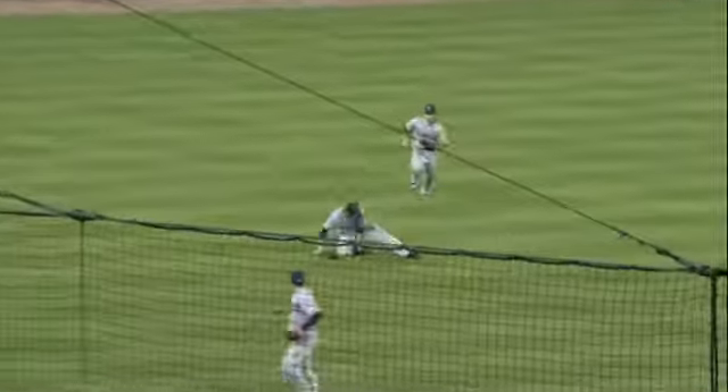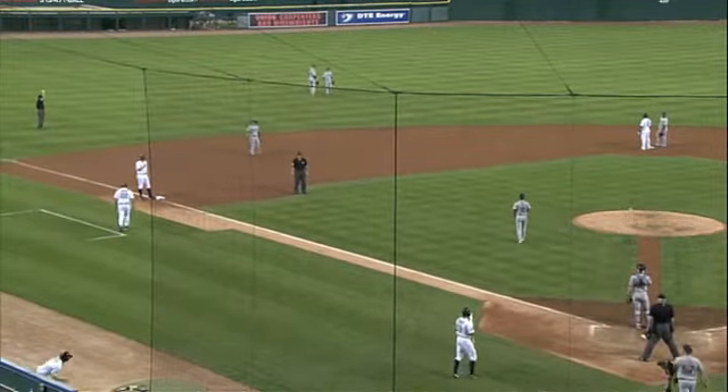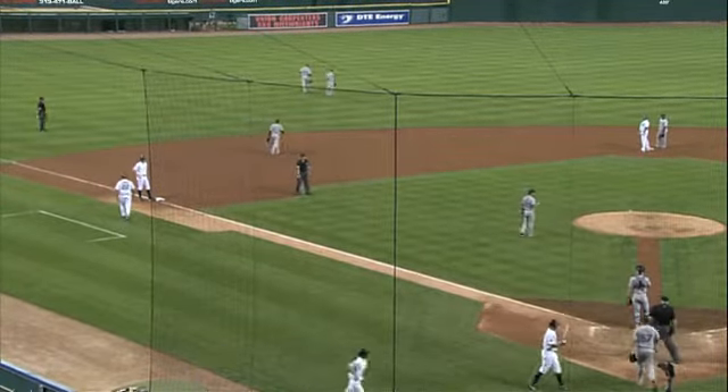In the air, left-center, Duncan coming fast and hard — dives, does he make the catch? He did! And the runners have to hold. Boy, that was awkward looking, and look at the divot he took up in the outfield. You know, from my angle I would have said he didn't catch it.